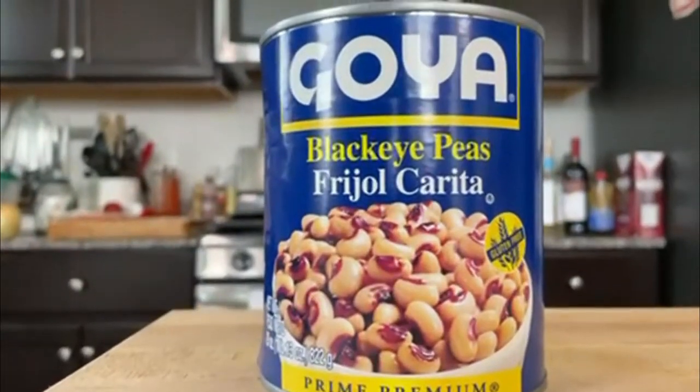Now there are two ways you can go about making acarajé — the long version and the short version. I tried using canned black-eyed peas, but the problem is the beans in the can are already cooked, so you don't get that same texture — the lightness, the airiness — that is quintessential for acarajé. This video, I wanted to do the original version.